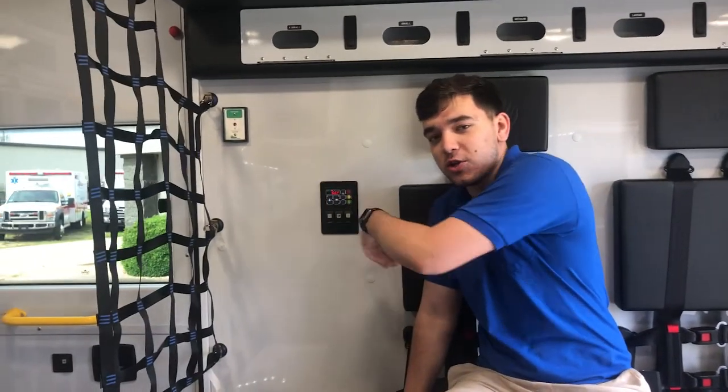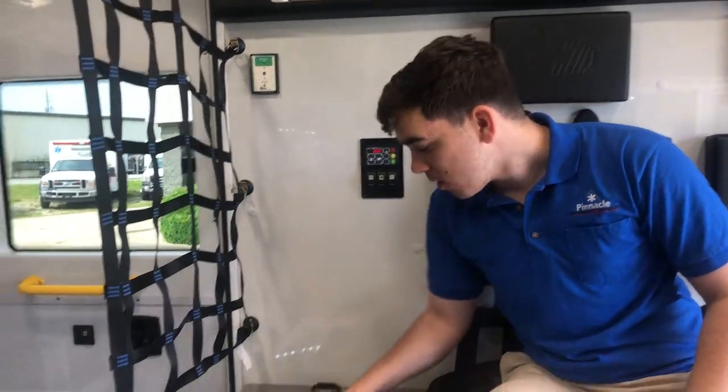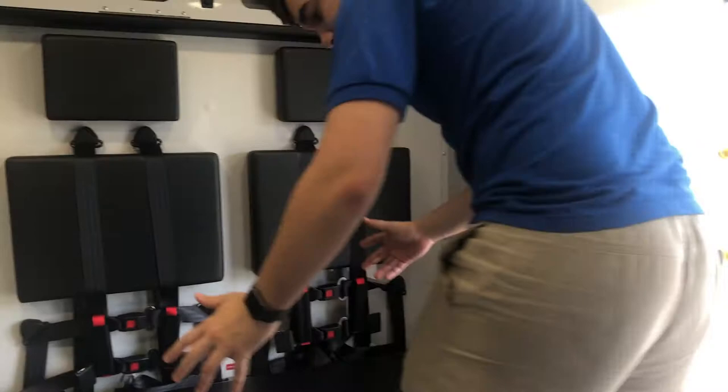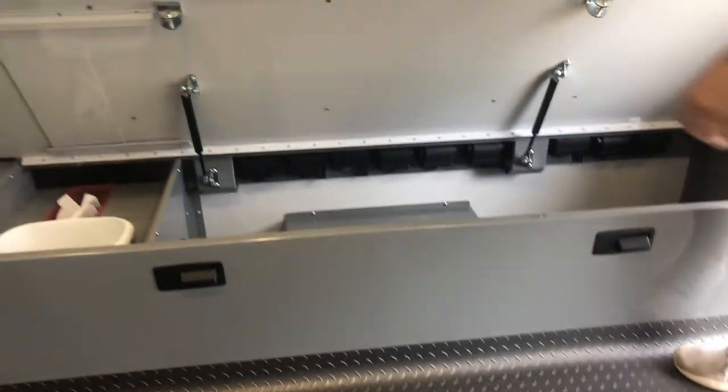Here are also some controls for your temperature, fan speed, and things like that. Waste is located right below here. You've got two seating positions on the bench, and below the bench is some additional storage.